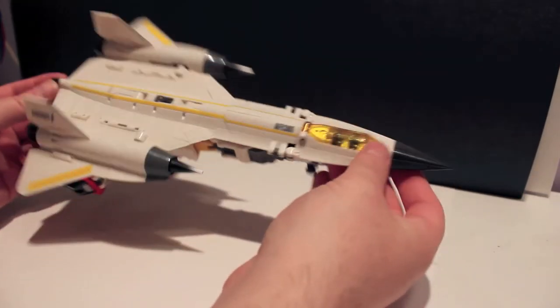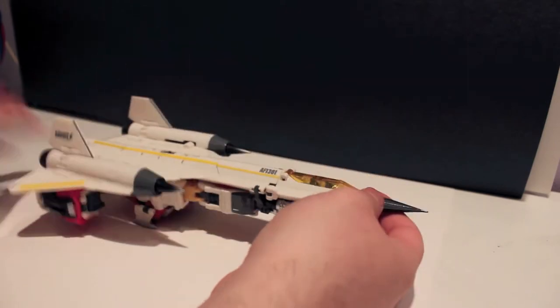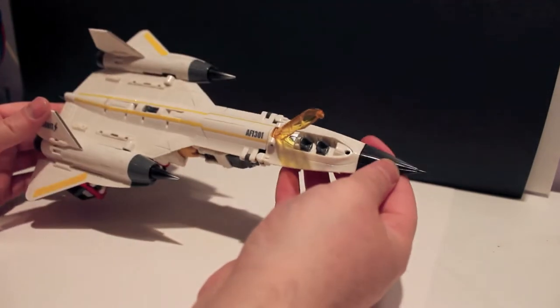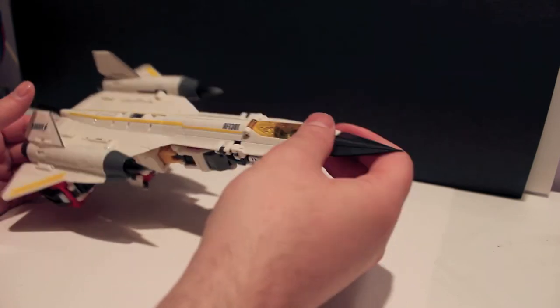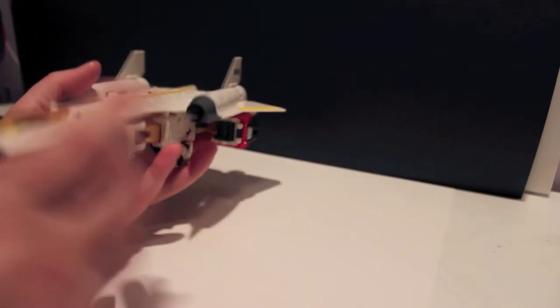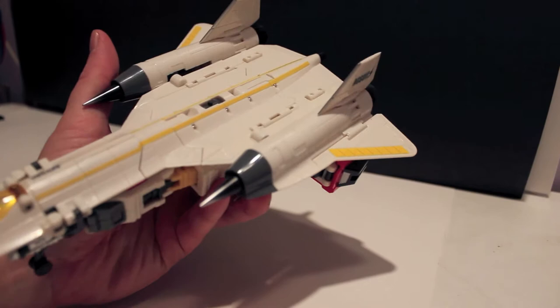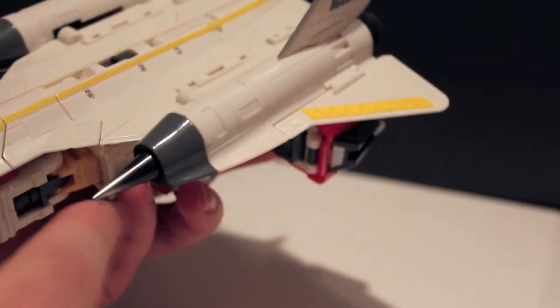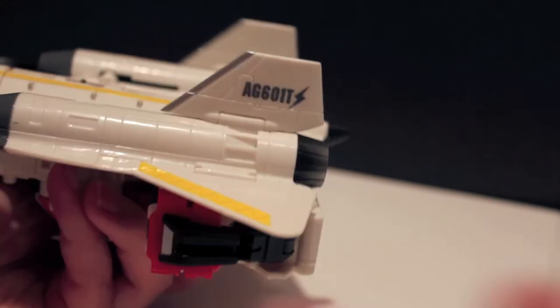So here he is — here's Blackbird. The cockpit does open, revealing the cockpit inside. It does have nice thruster detail, and the same with the intakes and the exhaust, which is cool.